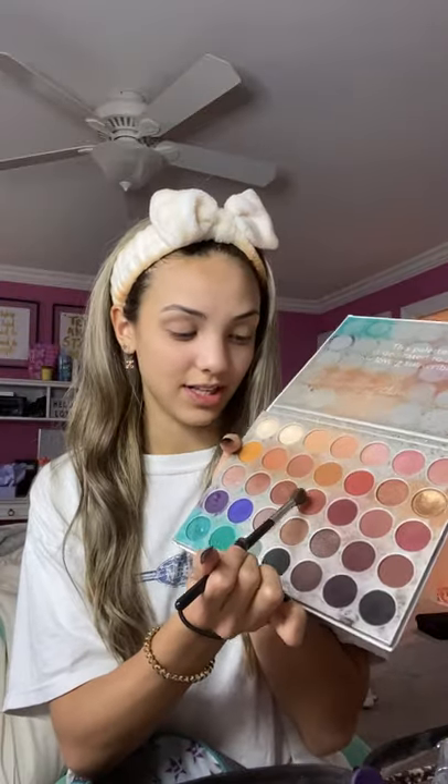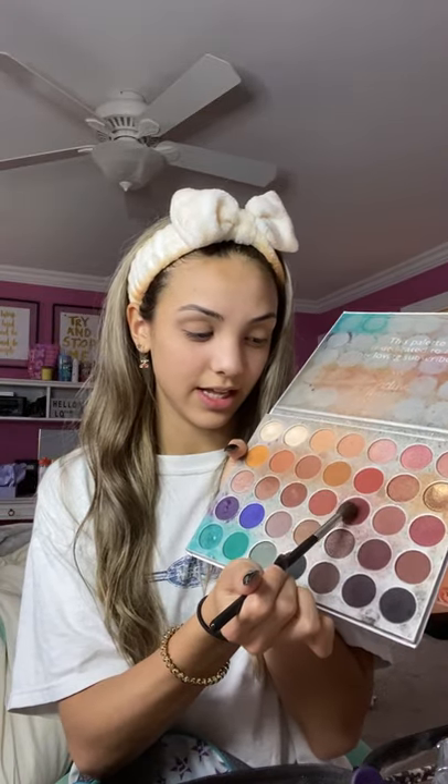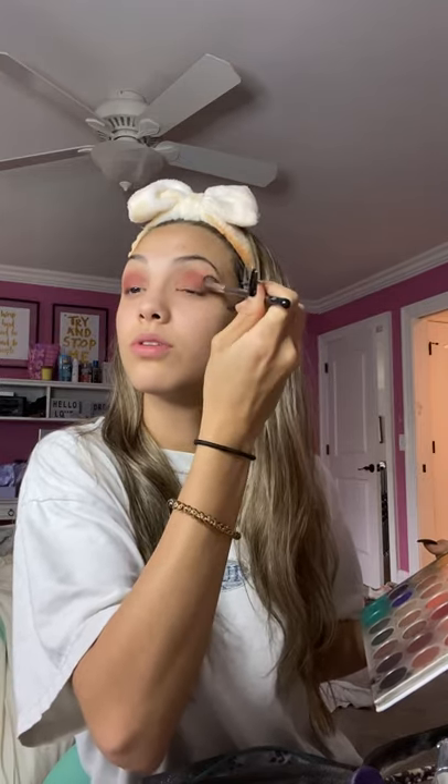Next for my eyeshadow I take a fluffy brush and use a darker color in the crease of my eyelid. Then you look like you have a black eye. I do both sides at the same time so I make sure they match. So now you look like you have two black eyes — it looks crazy.